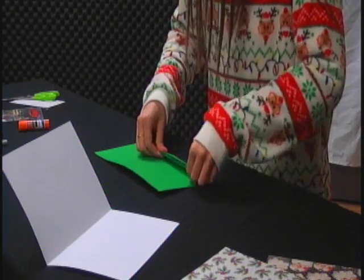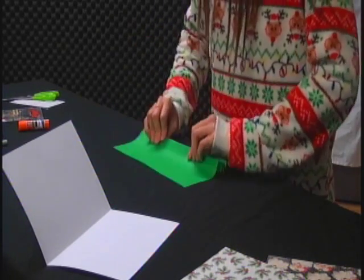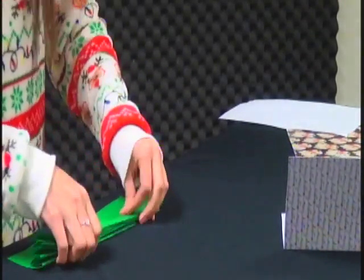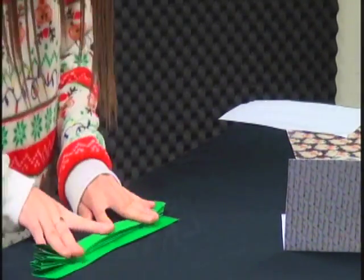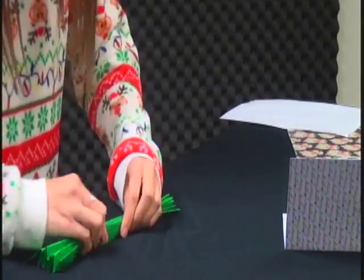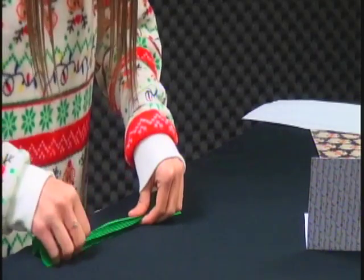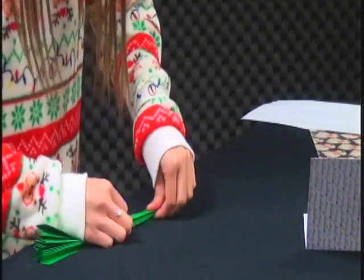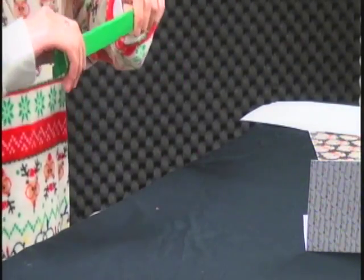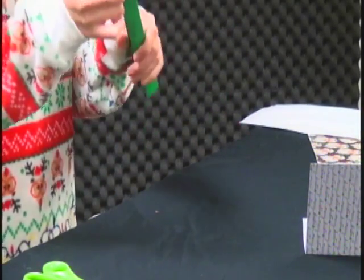It's okay if it's not perfect, but you want to get it as close as you can to being even on all sides. It's going to kind of look like a fan whenever it's all done. Almost done. So that is what it's supposed to look like at the end of folding it all up — it's going to be all crinkled up.